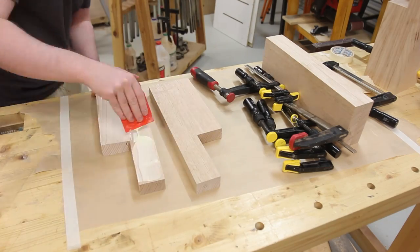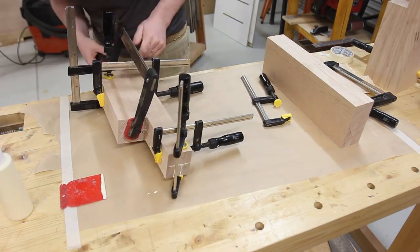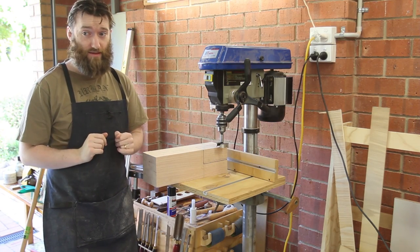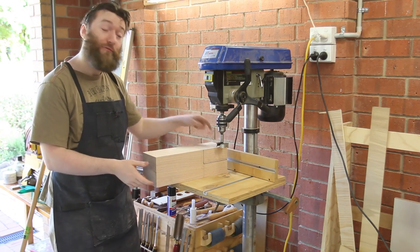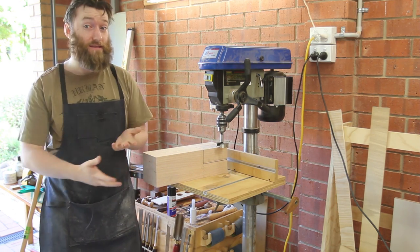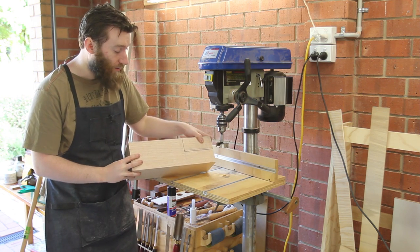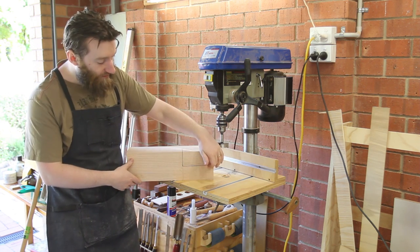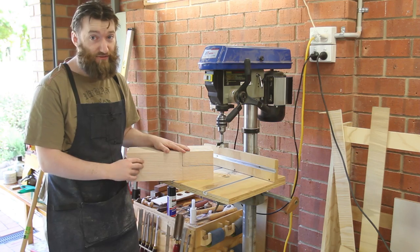Glue-up was done in stages of two layers at a time. You might have noticed that I only had three of the leg blanks on the workbench — that's because I was a bit of an idiot. I got a little bit too enthusiastic and glued up this blank before remembering I needed to notch it out. So this is an alternative way to do it — I'm going to use the drill press to cut out that same notch. It'll take a bit more effort but the drill press will leave me with a relatively flat bottom for gluing, and any waste I'll be able to chisel out fairly easily.